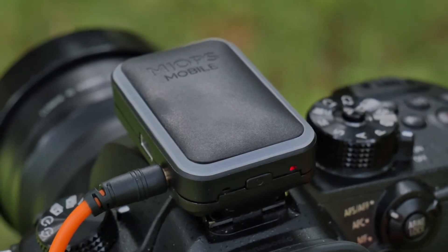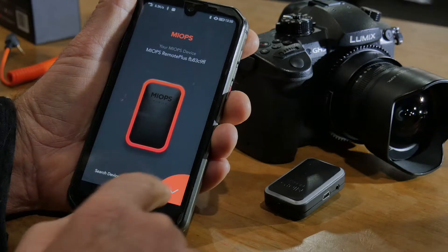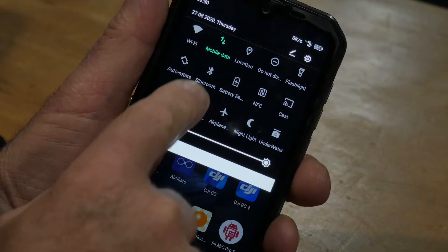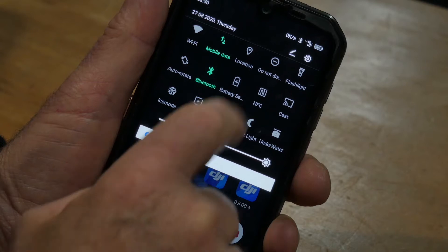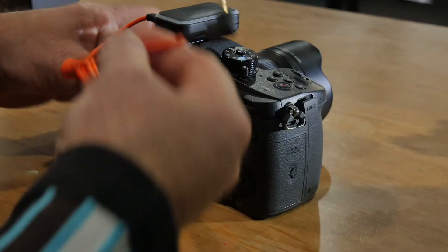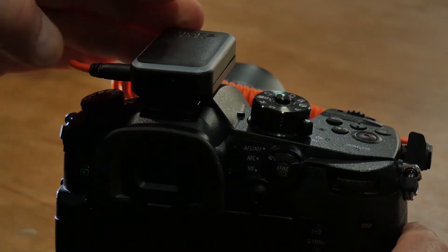This little MIOPS Remote is a really user-friendly way to get into using camera triggers. It's controlled by an easy and intuitive smartphone app that gives you a ton of options and settings. Linking it to your camera is dead easy — just turn on Bluetooth and location services on your smartphone, plug the MIOPS into your camera remote with the supplied cable, push the single activate button on the back of the trigger, and you're good to go.